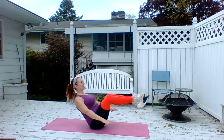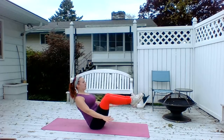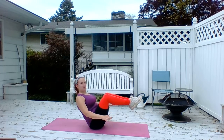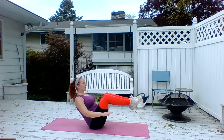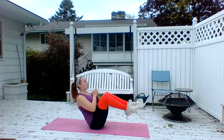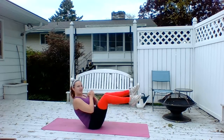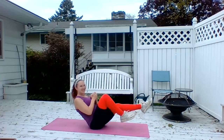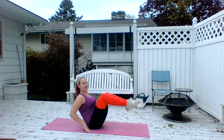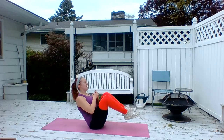Here we go — 10, 9, 8, 7, 6, 5, 4, 3, 2, and 1. Bring those knees in, hands, grab one leg at a time, out, out — 8, 7, 6, 5, 4, 3, 2, and 1.